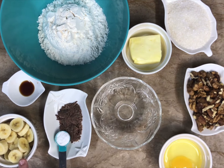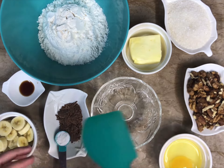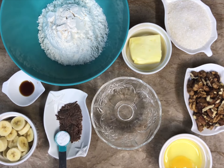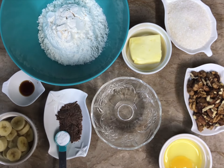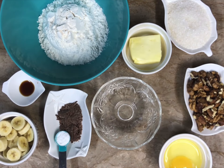This is one teaspoon of baking powder. If you do not have baking powder at home you can also use half a teaspoon of baking soda — doesn't make a difference. These are two ripe bananas weighing up to 90 grams. Please make sure the bananas are not more than 90 to 95 grams, because then the taste of the bananas will be very overpowering. And this is half a teaspoon of vanilla essence.